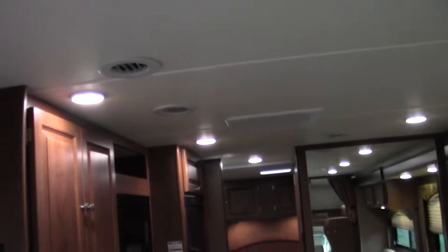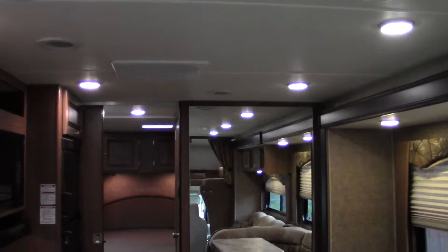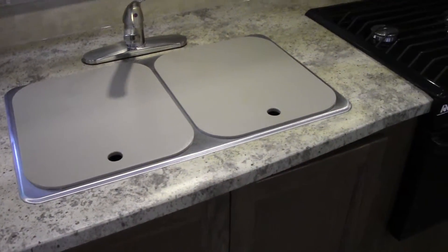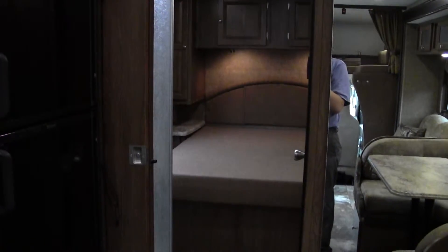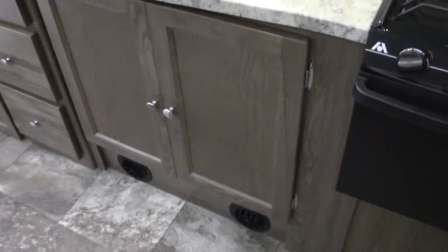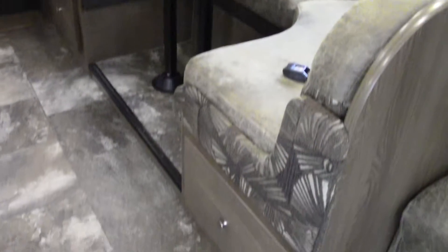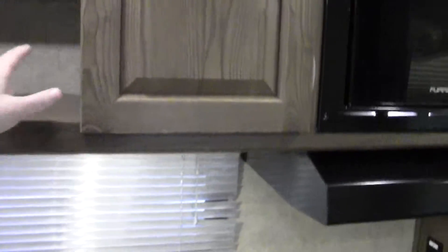You'll also notice LED lights throughout this coach, as well as ducted AC — that AC right there will control it all. Right there: double sinks, stainless steel, three-burner stove, as well as an oven, so you can do all your cooking. You'll notice we've got three drawers — that's a lot of storage. Storage is the most important thing, and you'll see here there's quite a bit. There's storage that pulls out on both of those seats right there, and a good amount of storage in here as well.